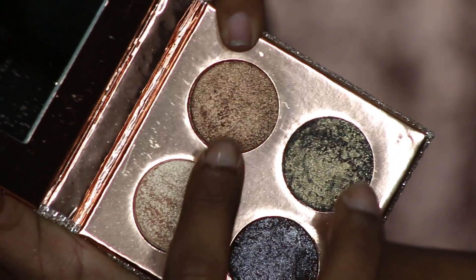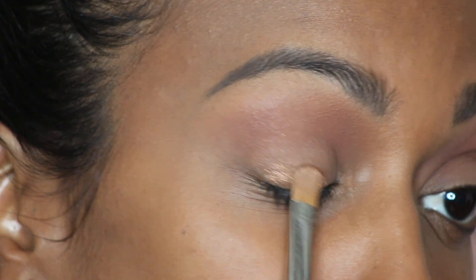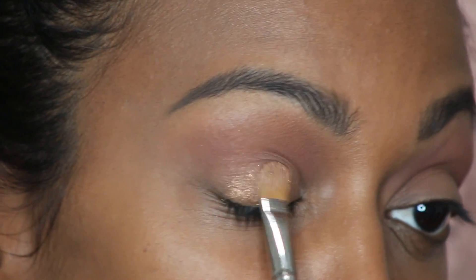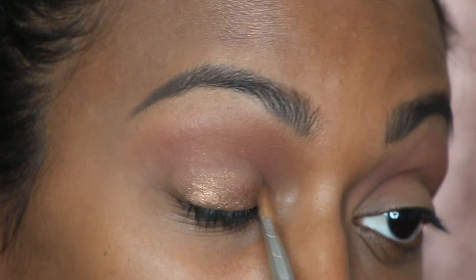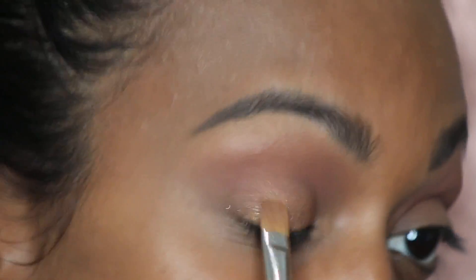Now for the star of the show, we're gonna go in with Noli. I'm gonna take this MAC 242 brush — it's a flat brush — and I'm gonna spritz it with a little bit of Fix Plus just to give me more of that gold reflex that it has inside.